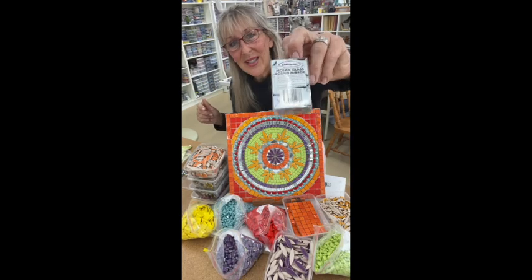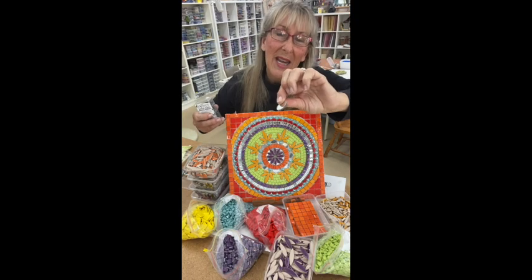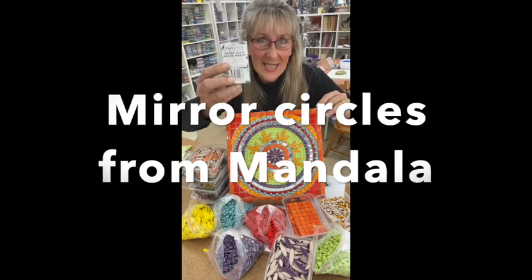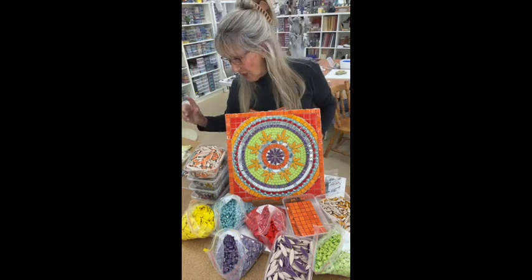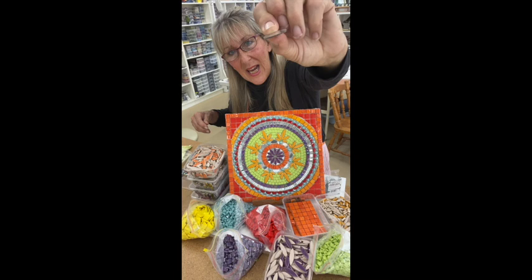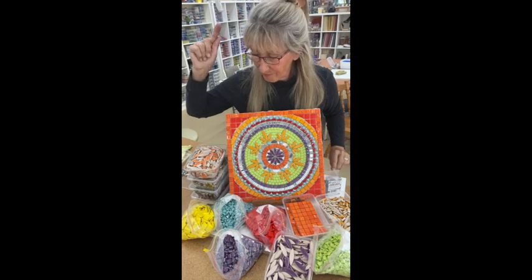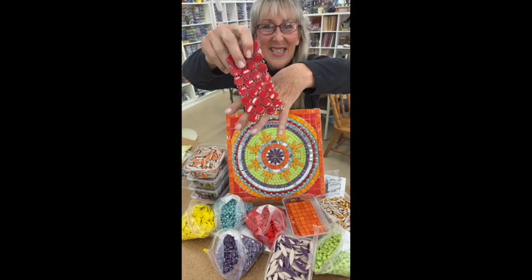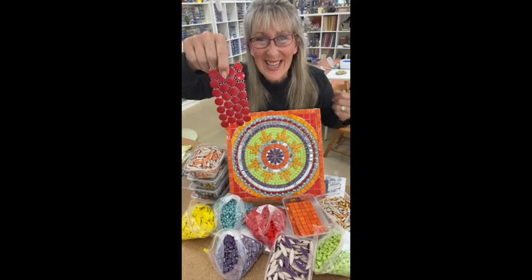I've also used pre-cut glass circles — mirror glass from Mandela, available in Australia. You can also use a cheaper variety which is slightly thinner, often sold at the $2 shops. I've also got circular button tiles on a mesh, and those are also used in this mandala.